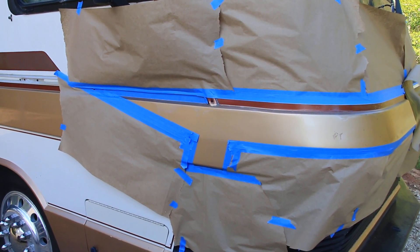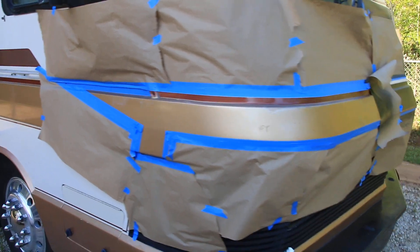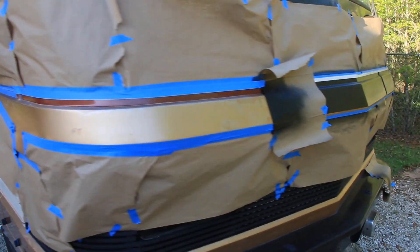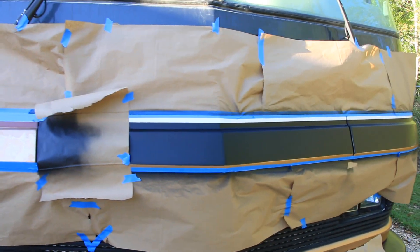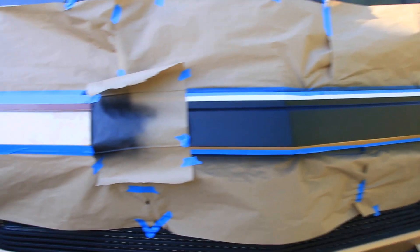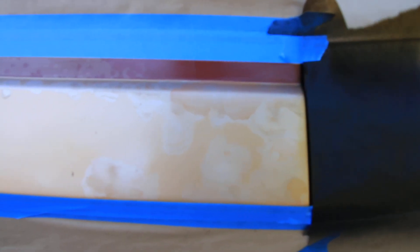Here's a little preview of the Plasti-Dip front that I am doing on the Monaco. This is the reason I'm doing the Plasti-Dip — all of that.